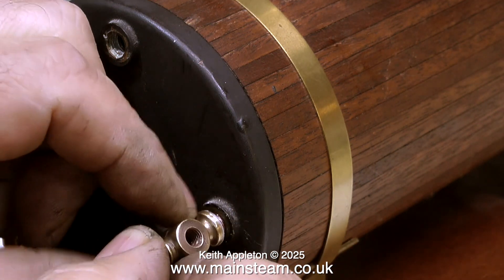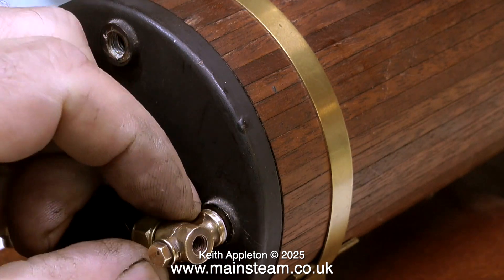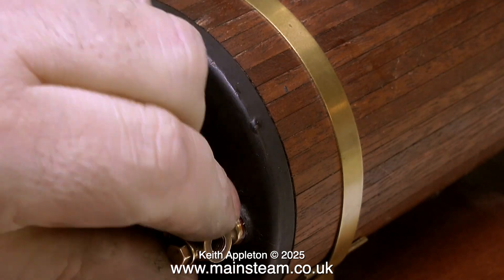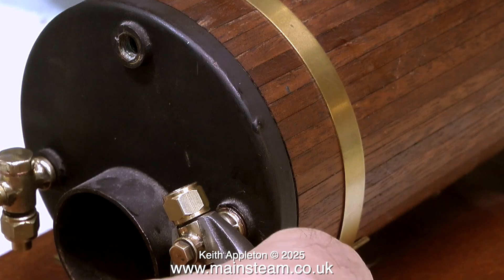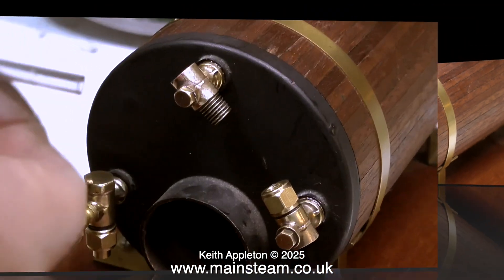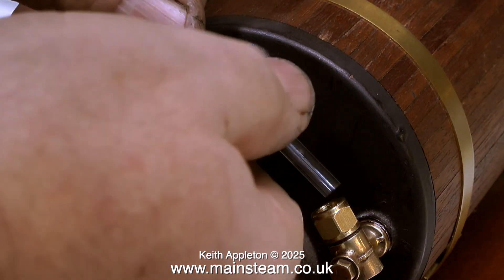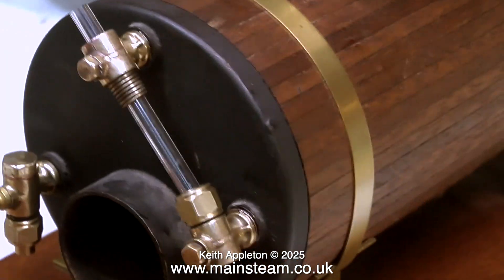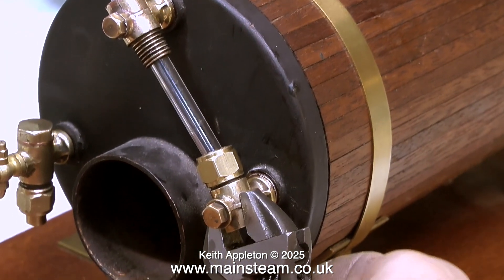To make sure that the bottom fitting was in the correct position when tightened, I needed to use a washer and I didn't have a copper one. Luckily I had a brand new aluminium washer. The cathodic corrosion of the aluminium washer is a very slow process, and since it's now covered in Loctite 542, I really don't think this is going to be a problem.